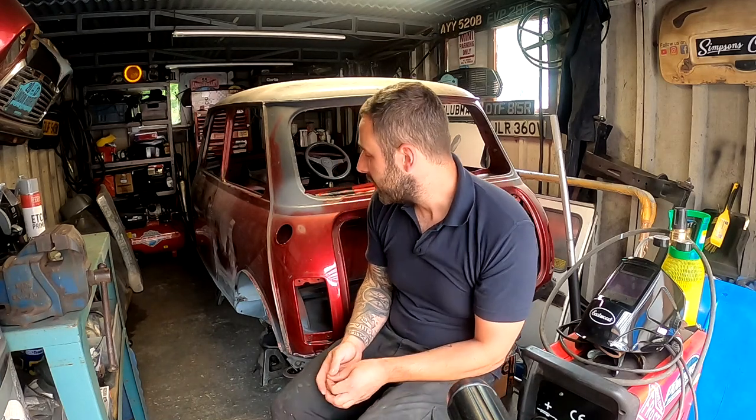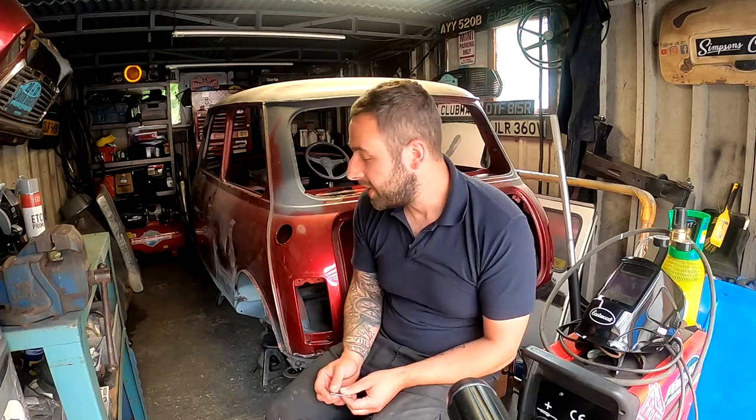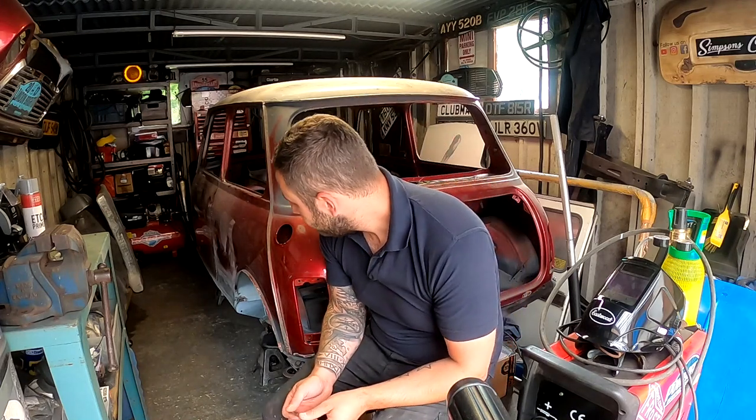Hi and welcome back to the channel guys, blowing the dust off, back on with the 89. Off camera I've made up a little piece that's going to go into that rear arch, so today I'm just going to get this put in and then we can call that side done. What I might do is just skimp that with a little bit of filler so I can kind of move on — obviously the car wants to be fully welded up and get a full prep and everything, but visually I feel like it's coming along.